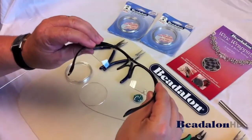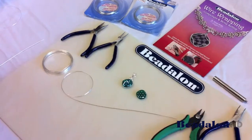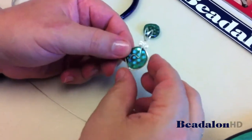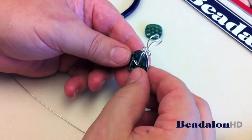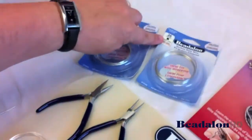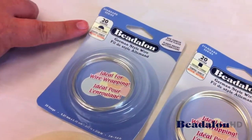Always use safety glasses whenever cutting wire. Today we'll be making a pendant out of a bead, utilizing square wire and half round wire.